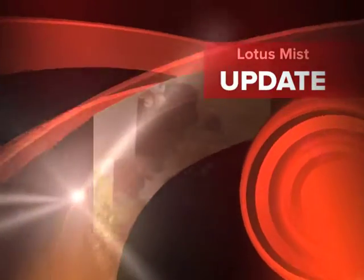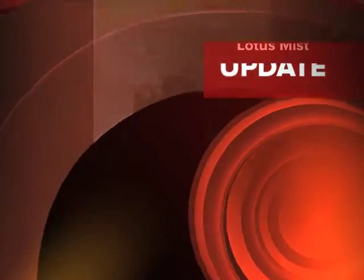Hi, this is Scott from Shinya Style and this is my painting Lotus Mist.